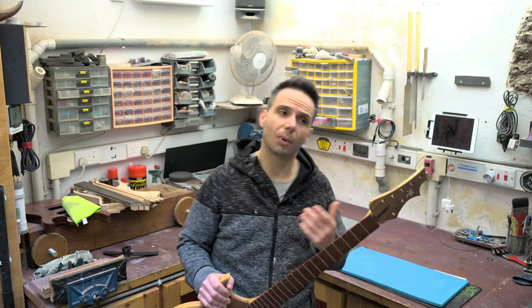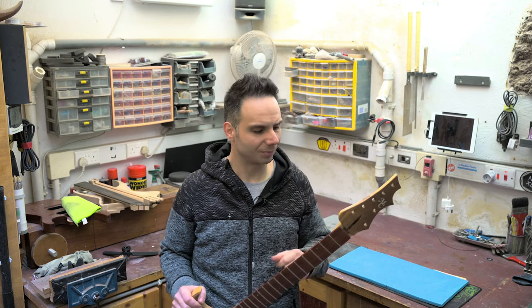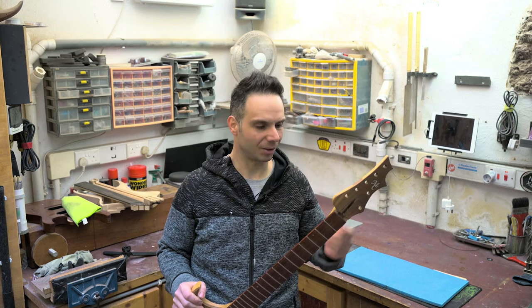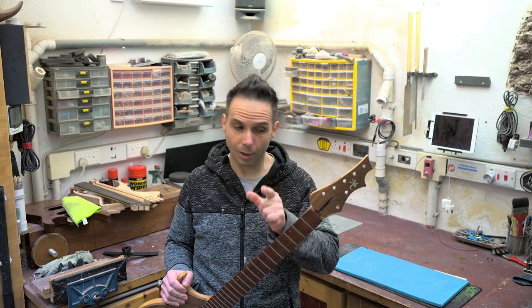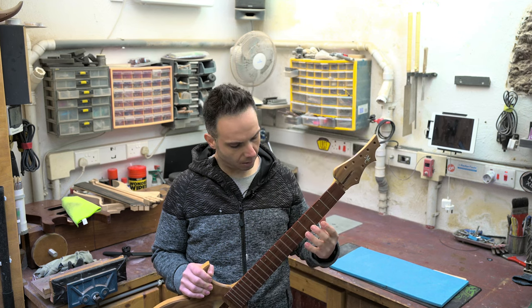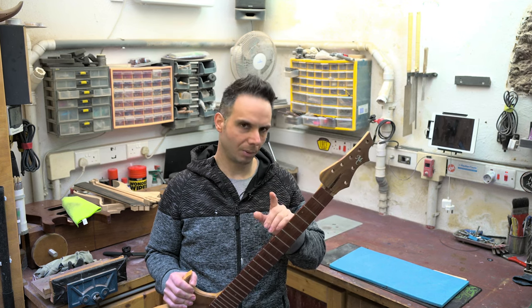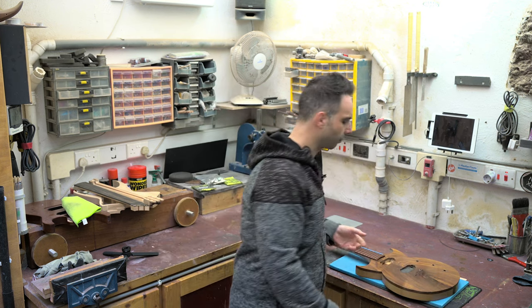Most of you are thinking, well you have to remove the fretboard first. And right, because I'm not a magician. And that's what in fact I'm going to show you today. I'm going to remove the fretboard and hopefully safely remove that truss rod. So let's roll the intro and we can begin.